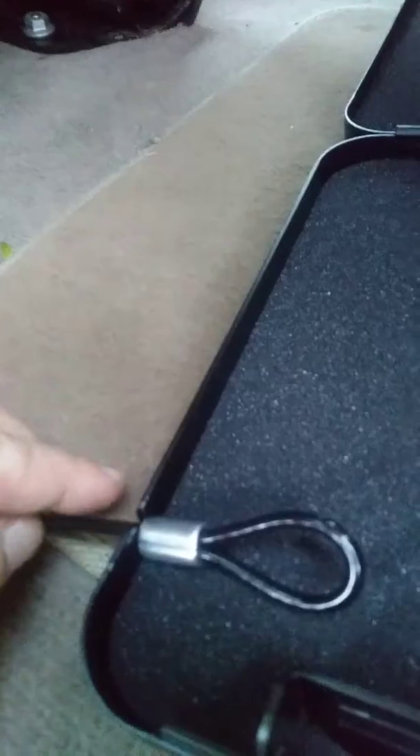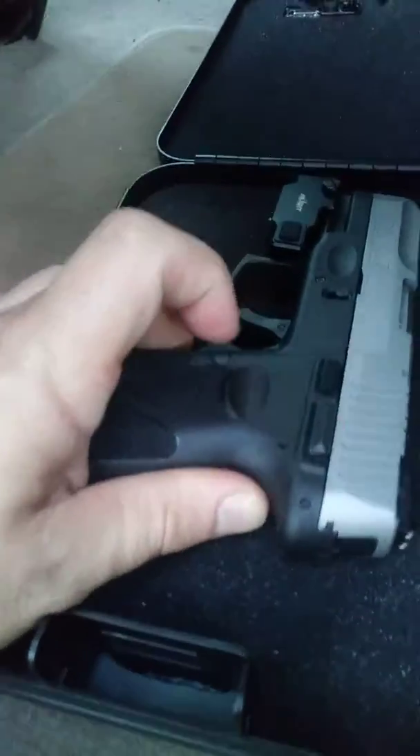There's a notch right here — you put that through there. Then you take your pistol, put it in there, and close it up. Once you close it up, it's locked.